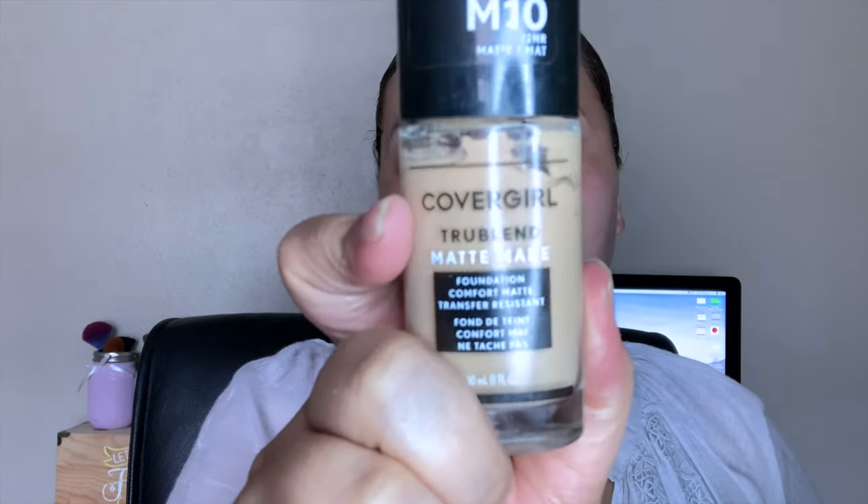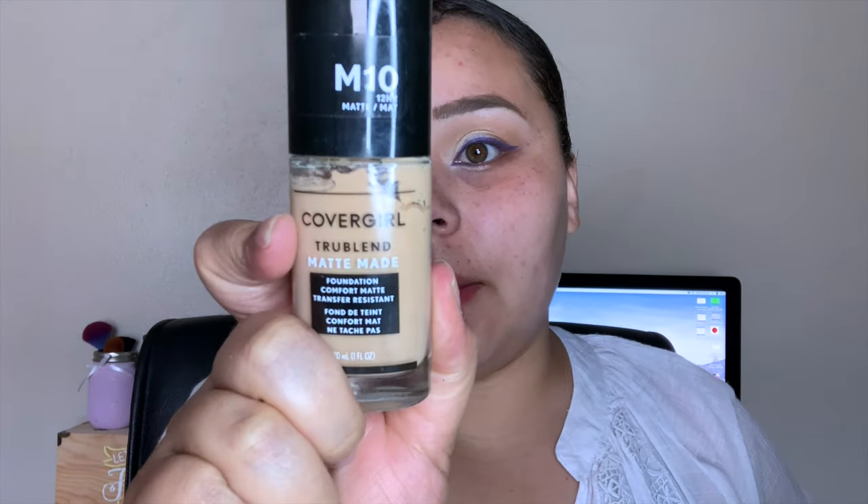Today for foundation I'm using the CoverGirl TrueBlend Matte Foundation in shade M10. I'm going to pump it onto my beauty blender — one pump, two pumps, and then one more — and blend this out.